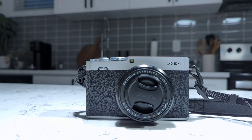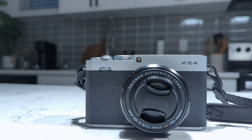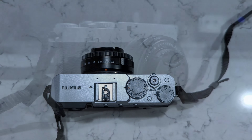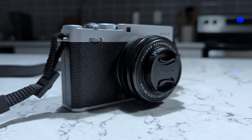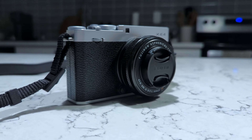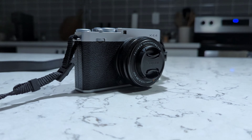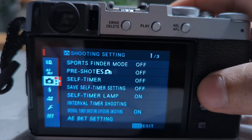My photography days are back. I recently bought the Fujifilm X-T4, a lightweight camera built around a 26.1 megapixel APS-C sized sensor. It took me a month to do the research and finalize this model. This camera truly offers an analog-like shooting experience.